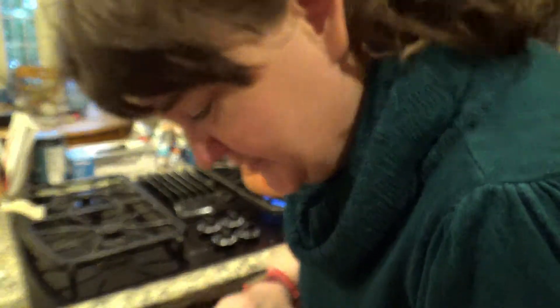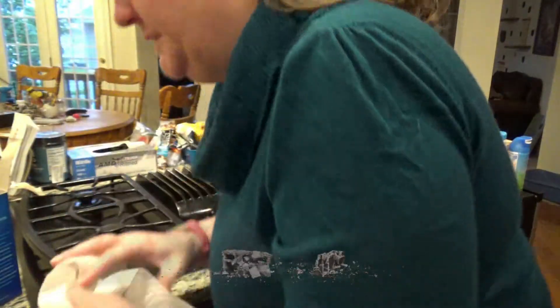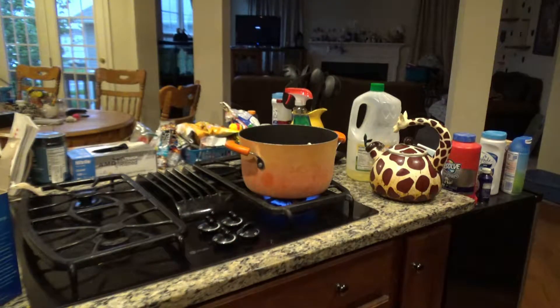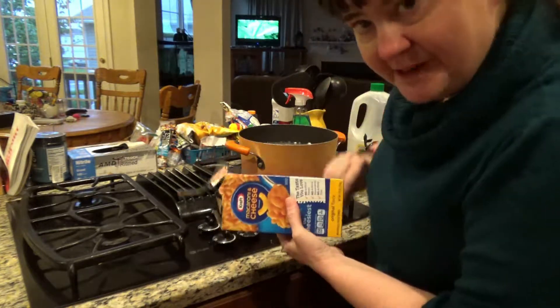This is for 5 people, so if you've got a smaller family you may only need one box. I'm going to wait for it to boil a little bit more. I'm picking up the butter I spilled on the counter. So the water is boiling — I'm going to put the pasta in and stir it up a little bit right after I put it in.